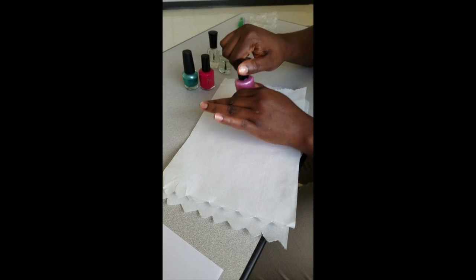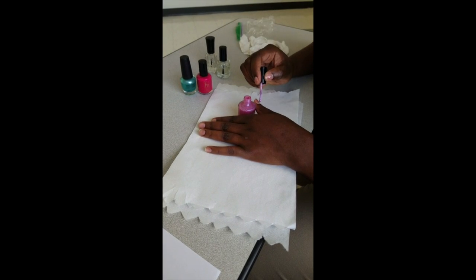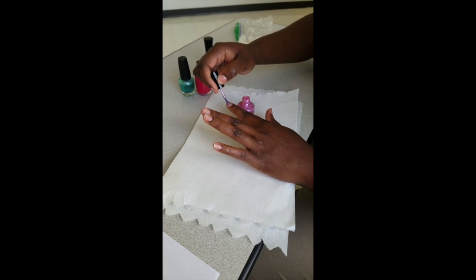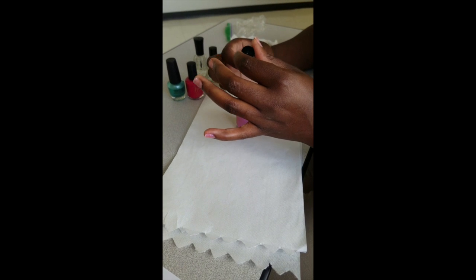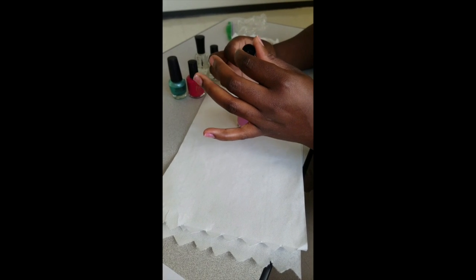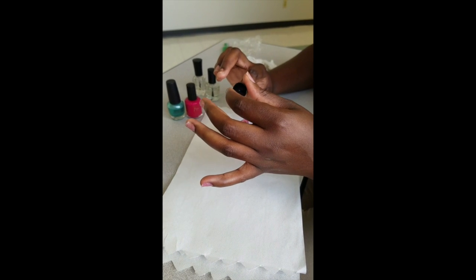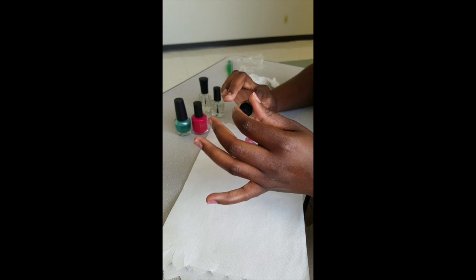Perform the same steps with the color of your choice. Start again on the opposite hand using bilateral coordination. Allow time to dry.